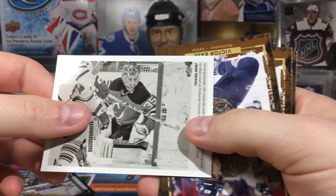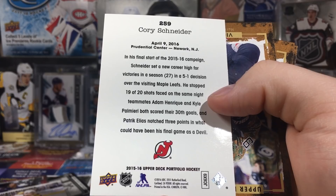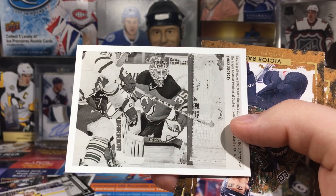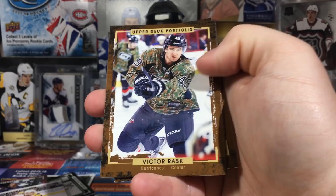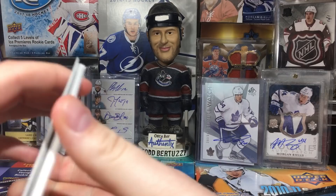Joe Sakic - cards every which way, it's bothering me. Ryan O'Reilly, Matt Moulson, and we got a wire photo of Cory Schneider, number 23. It's from April 9th, 2016 - wait, that was the final game. I remember Zach got points in that game. I was cheering against the Leafs so they could finish dead last - they got 69 points. Victor Rask, Valeri Nichushkin, Ryan Garbutt, and Brian Little.